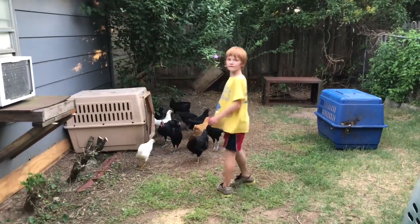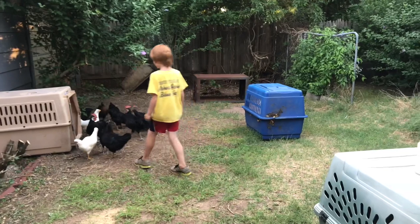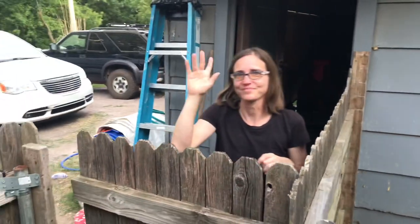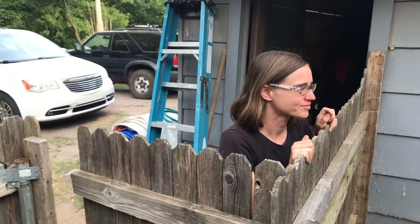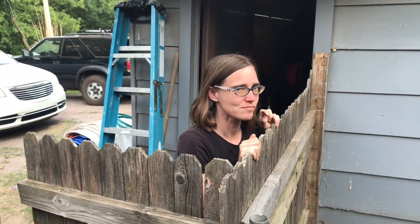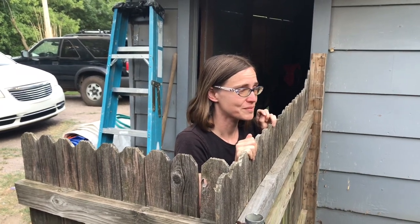All right, there you have it, you guys — there's our little flock of chickens. Make sure you like this video for my lovely wife coming on and doing some content with me today. Don't forget to like Drink Smoke Build!